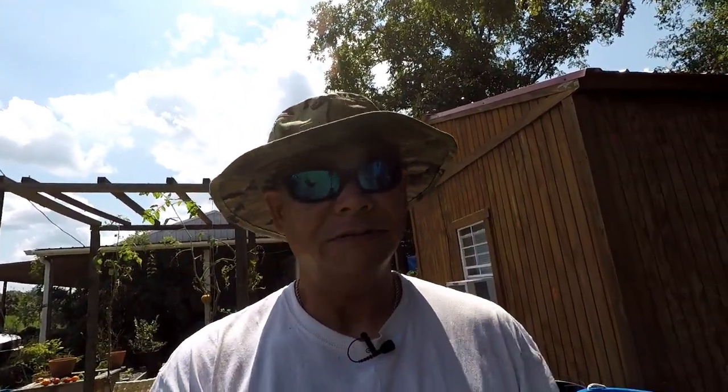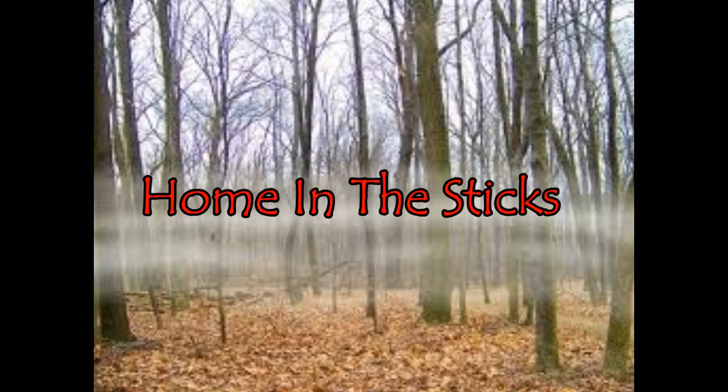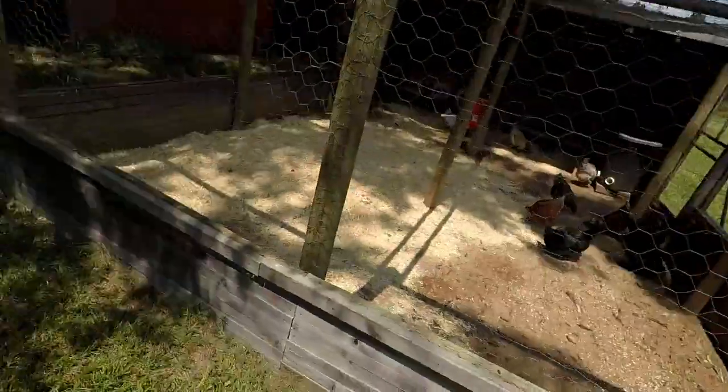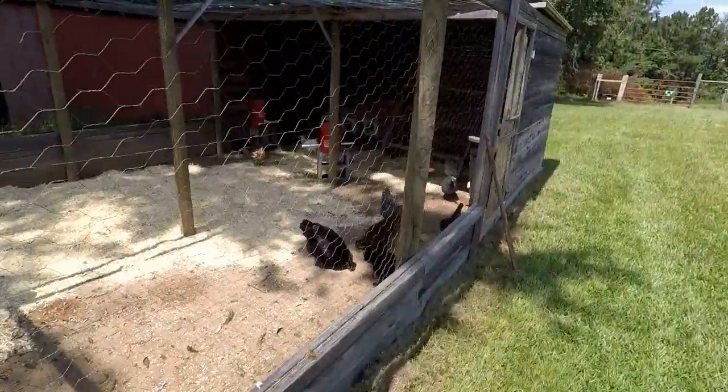Anyways, we're gonna talk about something different today. A subscriber asked me some questions about my hen house or my coop, so I'm gonna show y'all. All right, let's rock on into it. Callin' Dawn Homestead had asked some questions about my coop — wanted to know some specifics about how I built it. Let me show y'all.